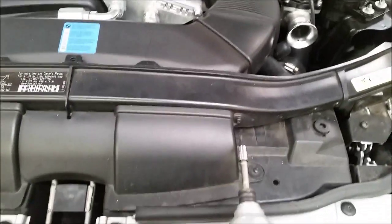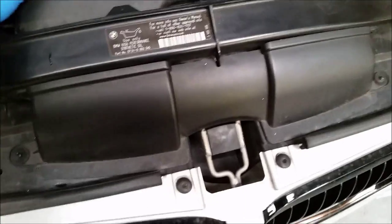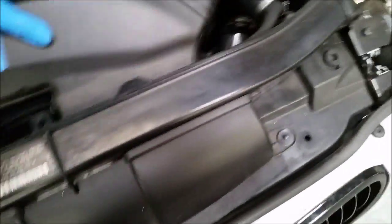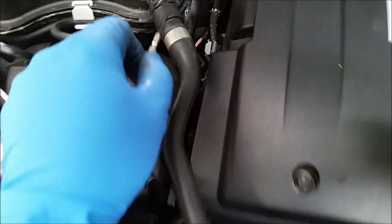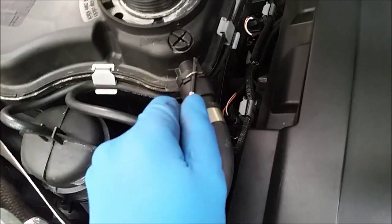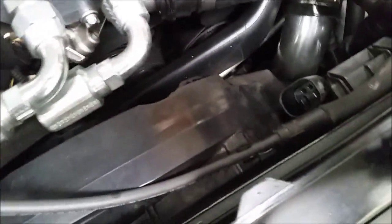We're going to remove the T20 Torx bracket and pull it out. Now we're going to unhook the fan — there's a clip on each side, squeeze down on it. Then we're going to pop off this spring clip for the expansion tank, pull this off, and it goes down here to the fan. Pull this off the fan.